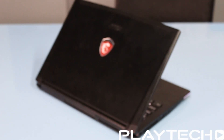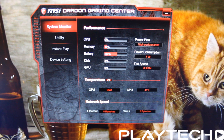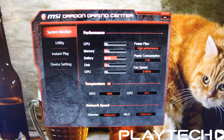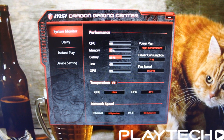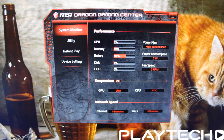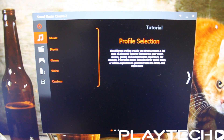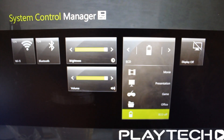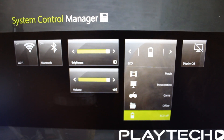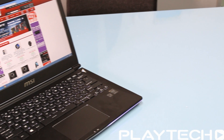It comes with a bunch of MSI pre-installed software. Standout ones include the MSI Dragon Gaming Center, which is pretty useful. Sound Blaster Cinema 2 is quite good for setting up audio exactly how you want it. And the System Control Manager is also quite good for quick system controls.